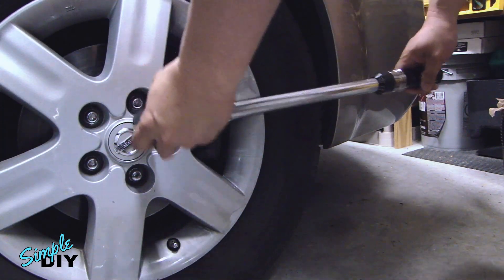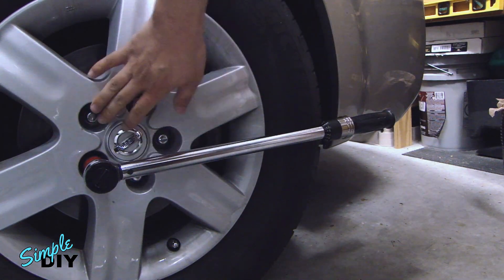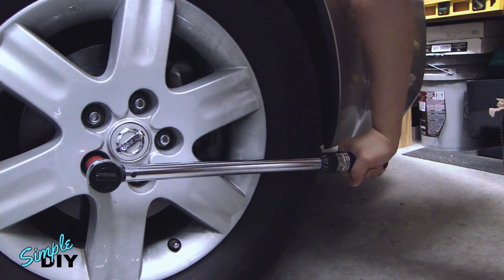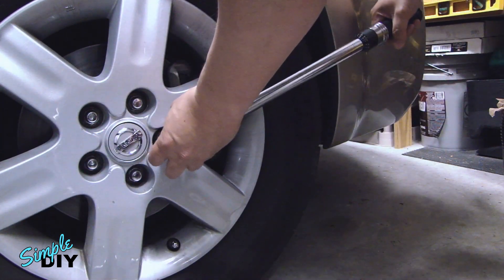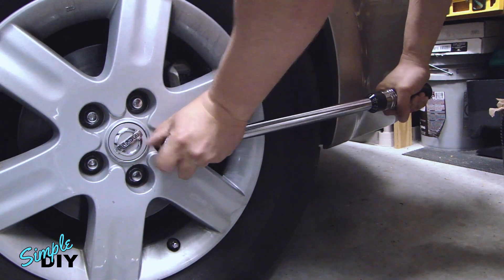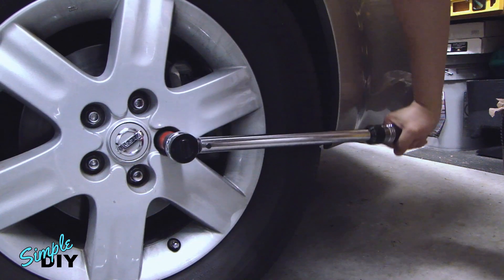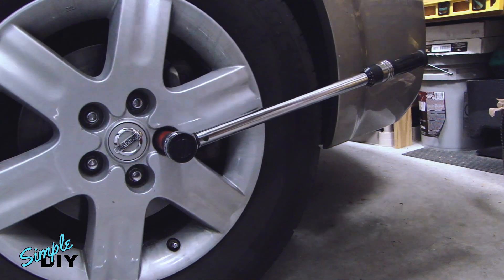After you're done with this bolt, go to the one across it. You don't want to do the one adjacent because you want to torque down the bolts evenly. One thing you don't want to do when you're torquing these down is to have one hand on the end or hold the bar here, because that will affect the accuracy of the torque wrench. All you want to do is one smooth motion — tighten the lugs until you hear the click.